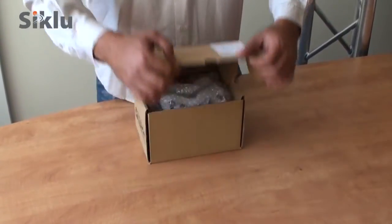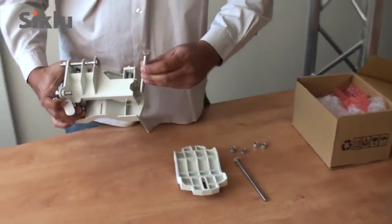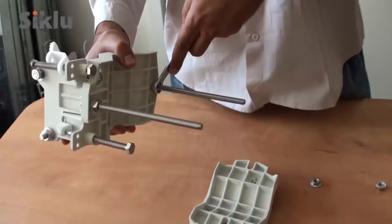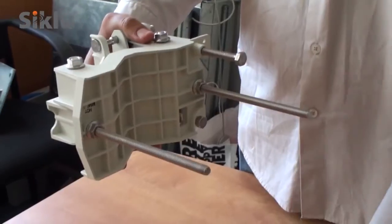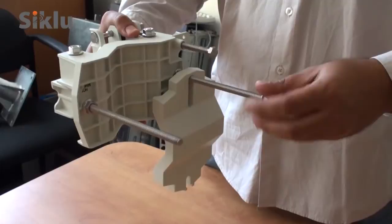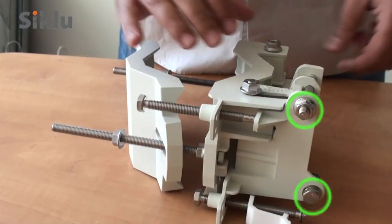The mounting bracket is packed in a separate box. Unpack it and assemble as follows. In order to allow for the antenna to move freely during alignment, unlock both the azimuth and the elevation lock boards.